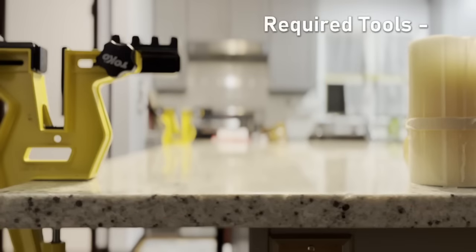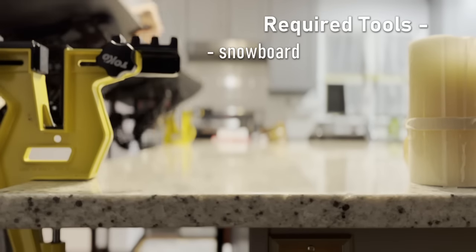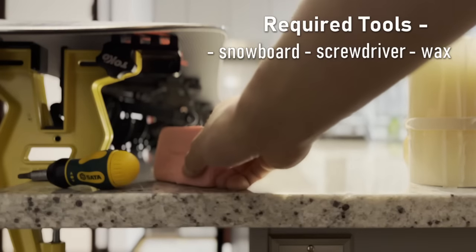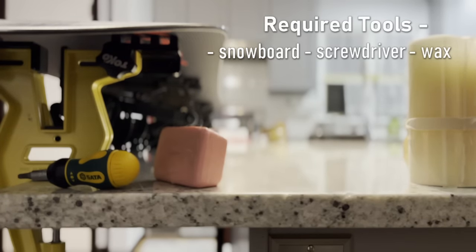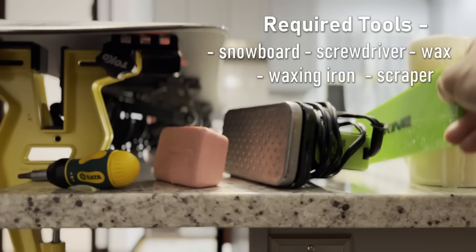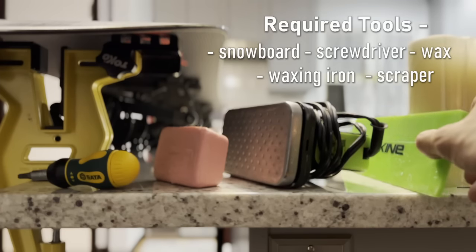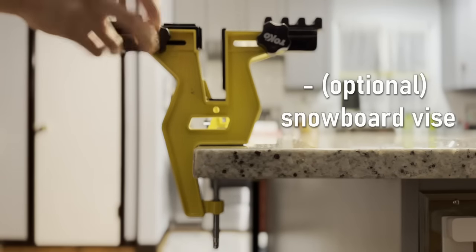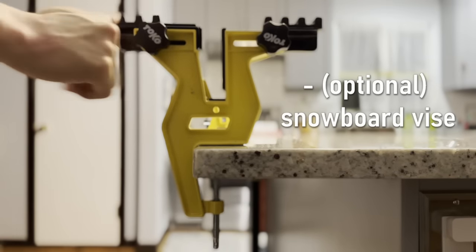Here are the materials you'll need. First, you'll need your board and a screwdriver. Next, you'll need all-temperature snowboard wax — any brand works. You'll also need a snowboard waxing iron, which is different from your typical clothes iron. Snowboard wax irons don't have holes in them and are specifically made for snowboard waxing. And last but not least, a plastic wax scraper. Optionally, a vise, which is a screw-on apparatus that gives you a platform to put the board on.